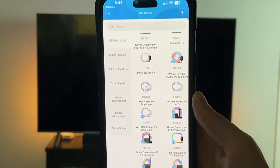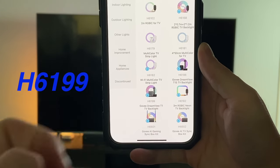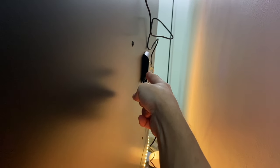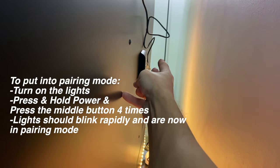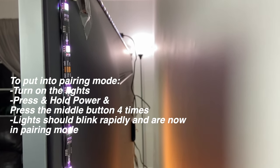Our next step is to add it in the app. You do need a Govee account to do this. The model number we're looking for is the H6199 — these are the DreamView T1 TV backlights. I had an interesting issue when connecting: you need Bluetooth on to connect to the lights, but mine was not connecting. If your lights don't connect via Bluetooth, you need to put the controller into pairing mode. Hold down the power button and press the middle button four times while holding it — that puts it into Bluetooth pairing mode and the lights will blink rapidly. Then re-scan and you should be able to add your lights to the Govee app.